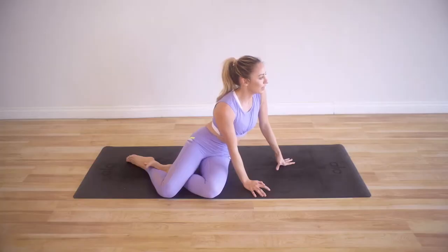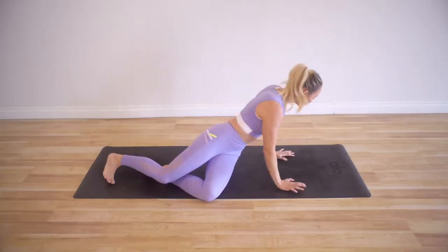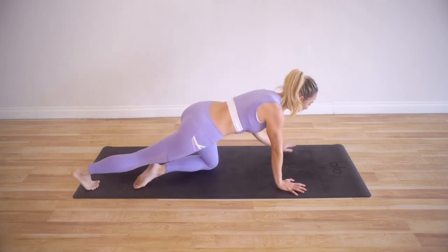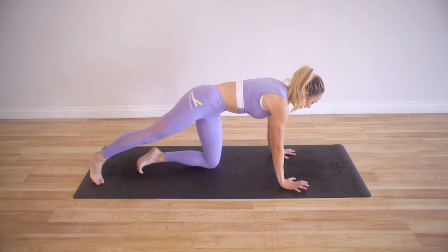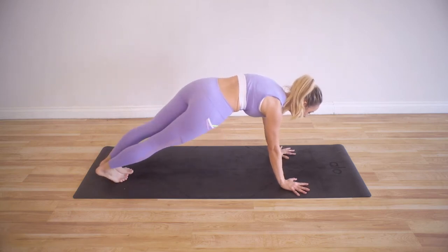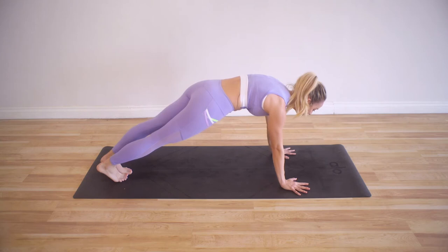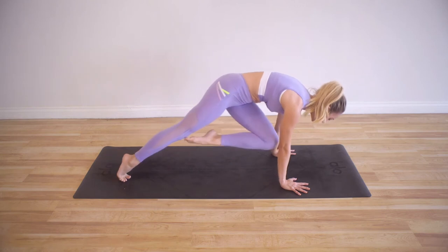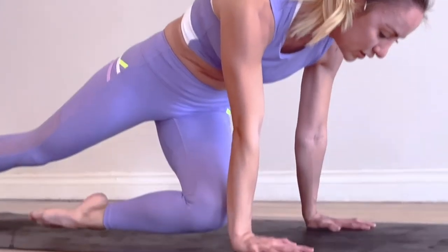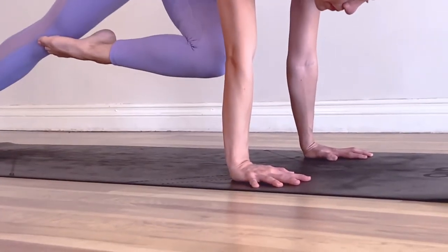Take a little breather right here — I know this is a lot, but you're doing so good. Now we've got one more exercise and we're going to come up into plank pose. We're going to take the knee across — the arms are super strong stone pillars.